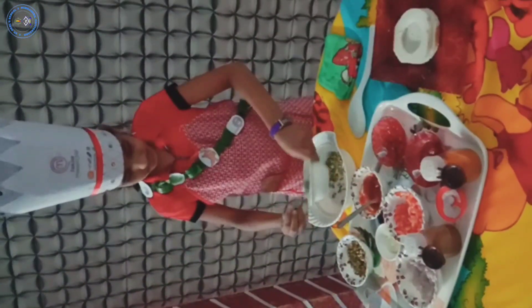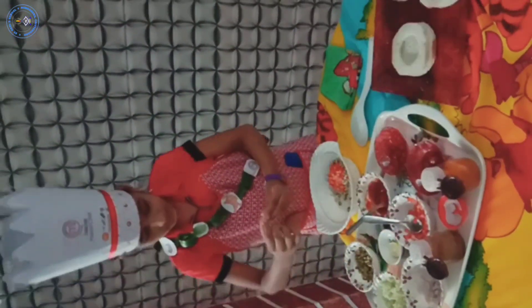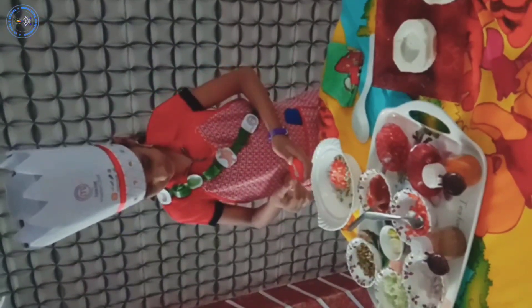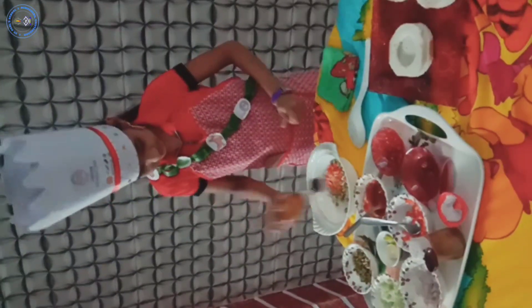Add sprouts, add cabbage, add onion, add tomato, add lemon, add salt, add black pepper, add chaat masala, and mix all nicely.